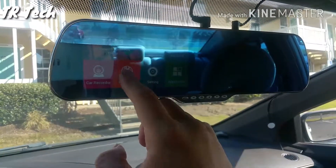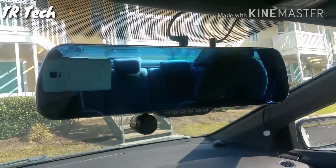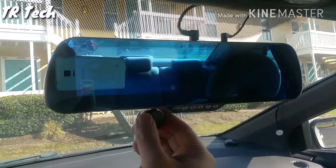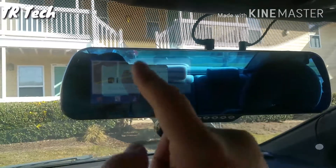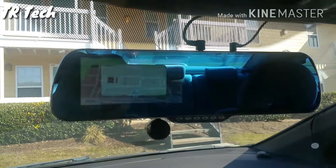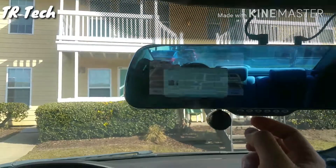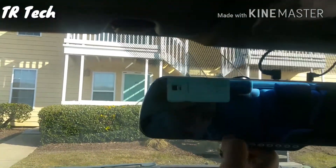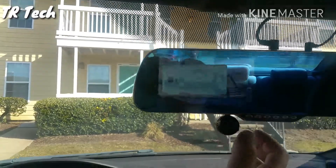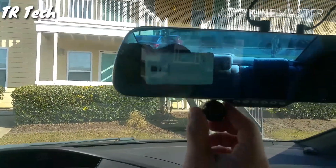Now let's take a look at my rearview mirror again. This one clips right over the factory one — really simple to install. It has built-in navigation, it has a dash cam that spins 360 degrees, and I can download any app or game I want on it because it's full Android. You can turn the screen on and off so you're not distracted while driving, and even when it's on you can still see the cars behind you and see the screen at the same time, making it safe and practical.